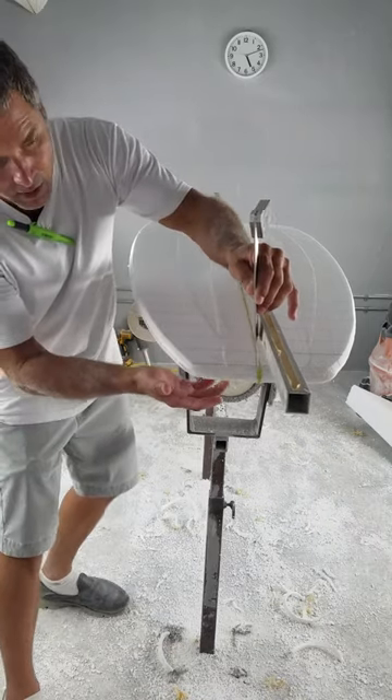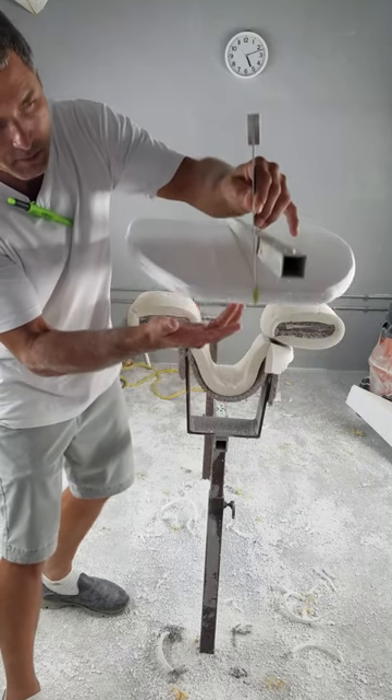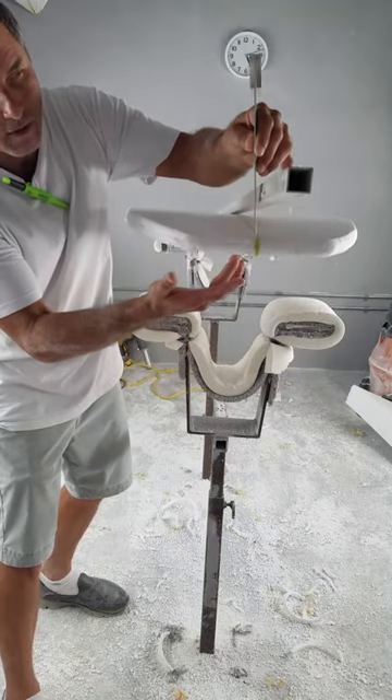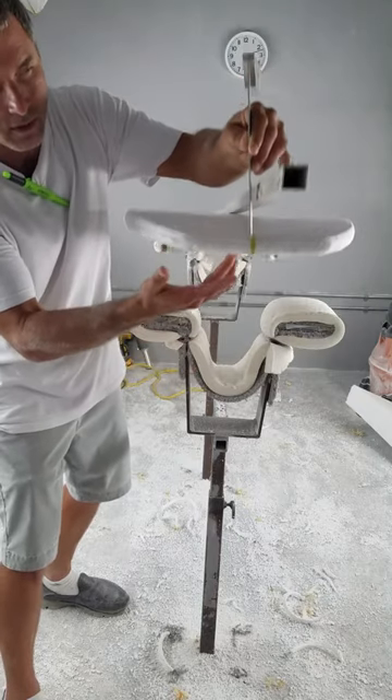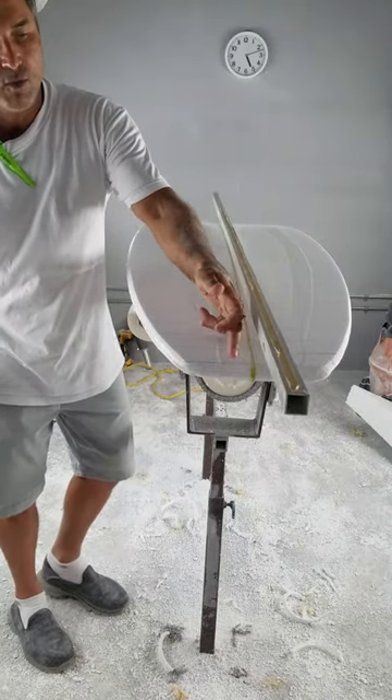Here's the proof. I got my rocker measurement, and even if I lift the blank up or down, it's still two inches no matter what I do. So you can be as accurate as you want.